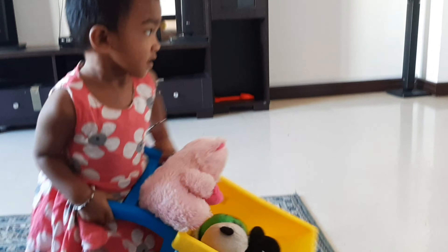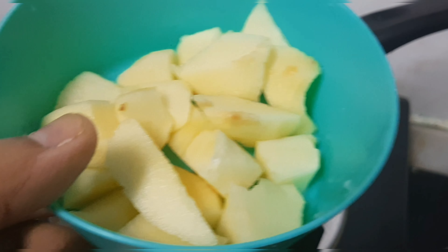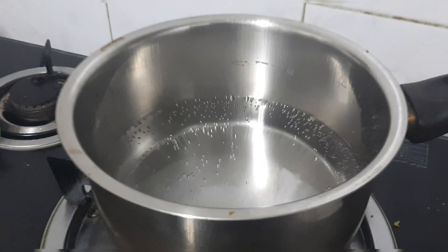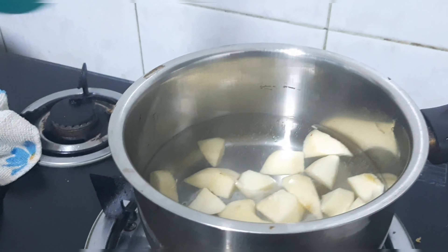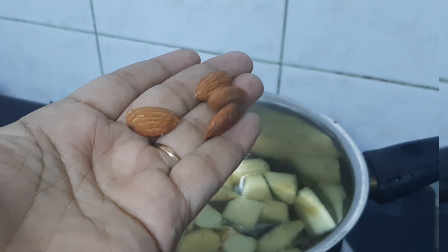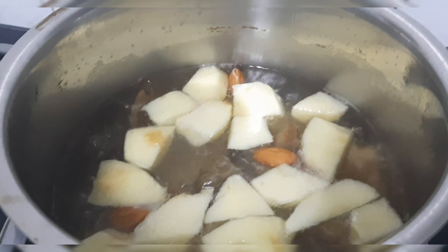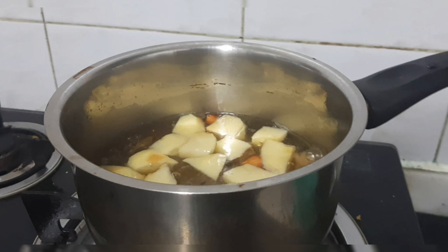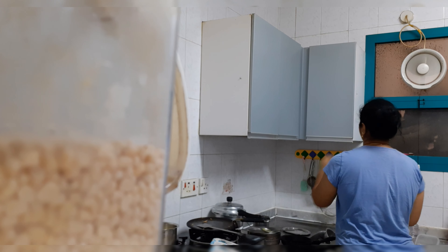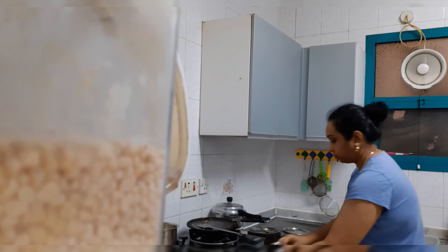Now let's take a look at the breakfast. This breakfast is very simple. You can cut an apple, then add 4 dates to the apple, add some seeds, and add 2 tablespoons of the mixture.